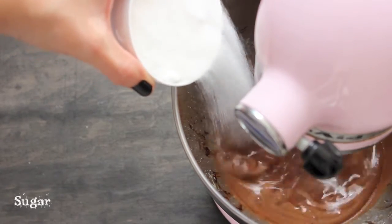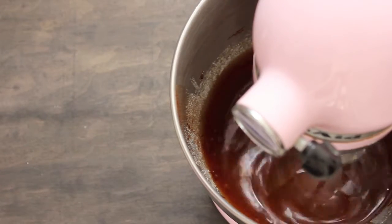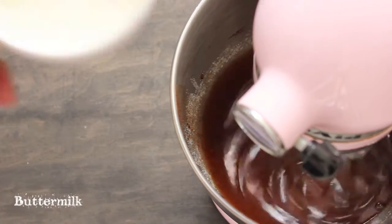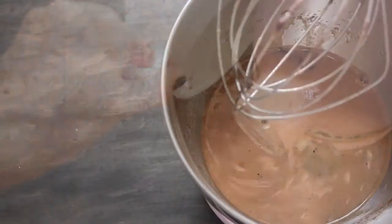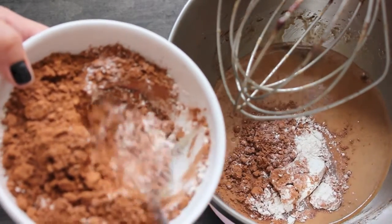Now add the sugar and vanilla. Finally, add the buttermilk. If you can't find it, on the blog I give you some suggestions on how to replace it. When everything is well mixed, add the dry ingredients.